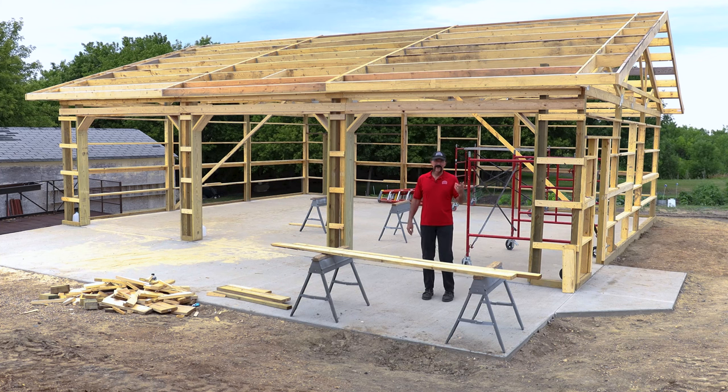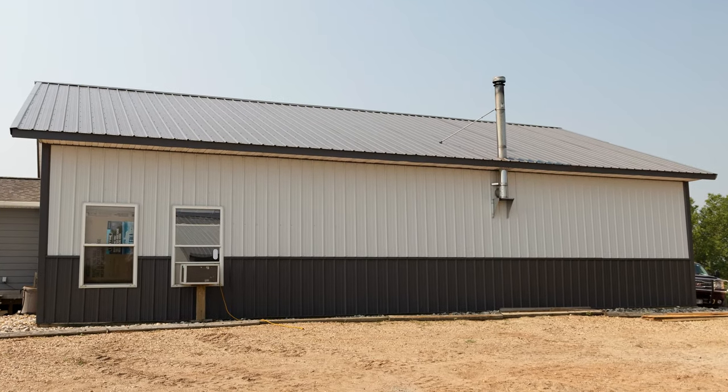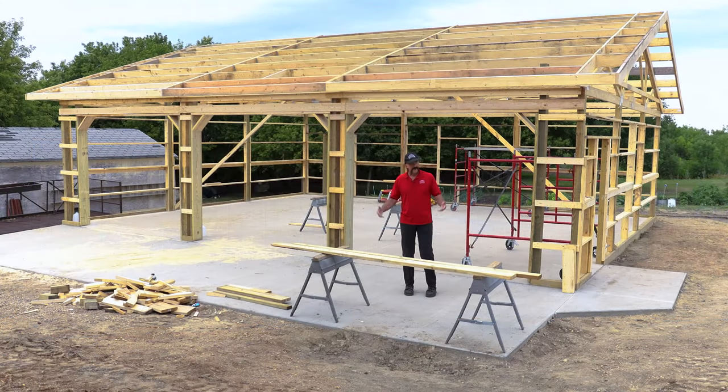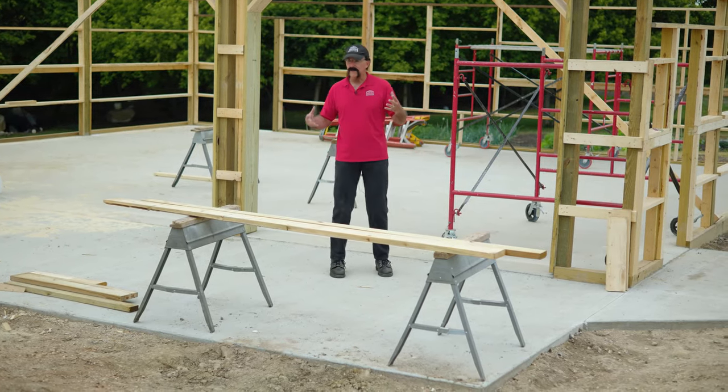Good afternoon — or morning or night, wherever you're watching from. We're in Roberts County, South Dakota, and this is a new post frame building going up for my brother-in-law. On the opposite side of the camera is another post frame building that my brother-in-law, my wife, and I built several years ago. As always, whatever you build won't be big enough, so now he's having another one built.